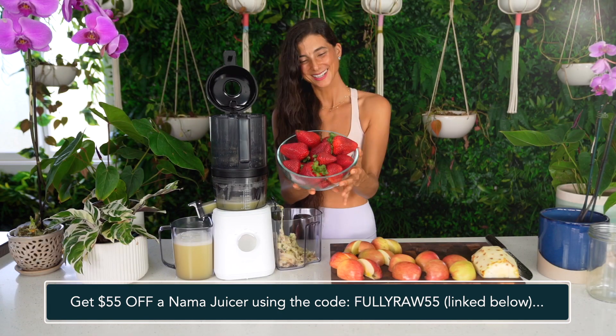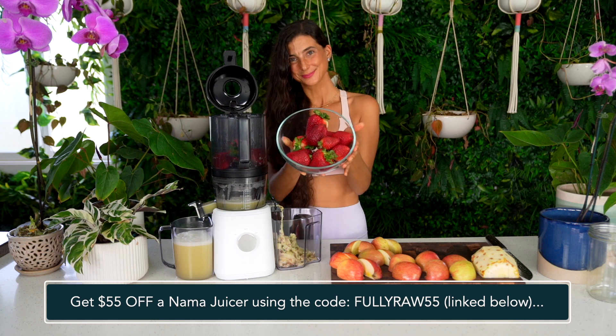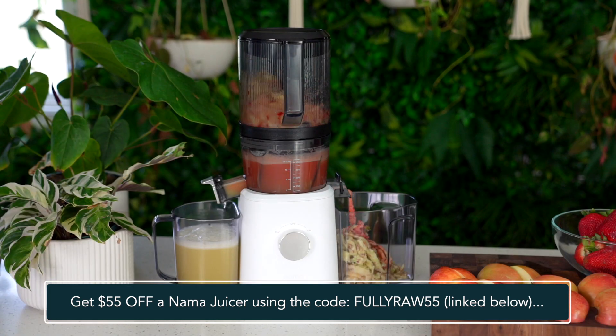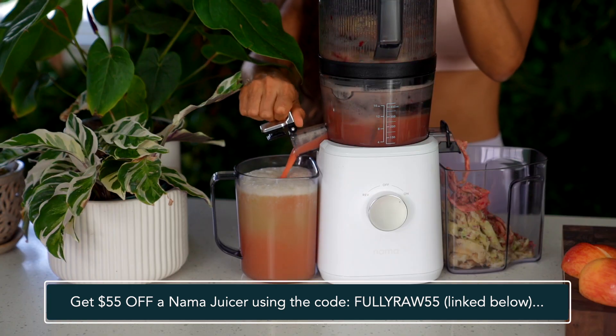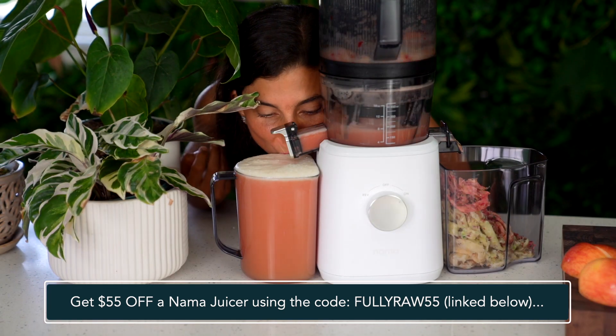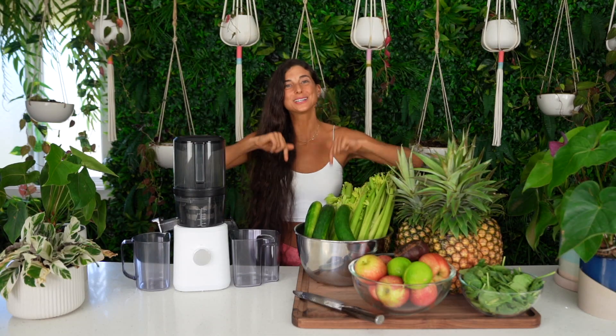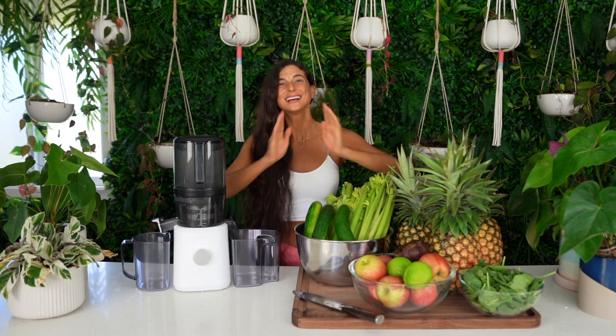Right now I like to juice two to three times a week and make a large batch each time, so I have enough juice to last me for the next couple of days. You can get $55 off the new J2 juicer by using the code FULLYRAW55 at checkout — I've included a special link below for you as well.